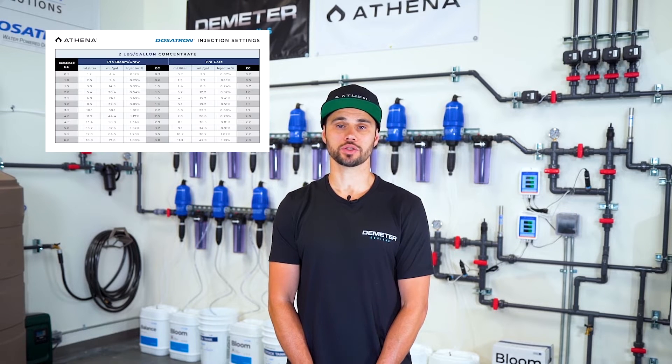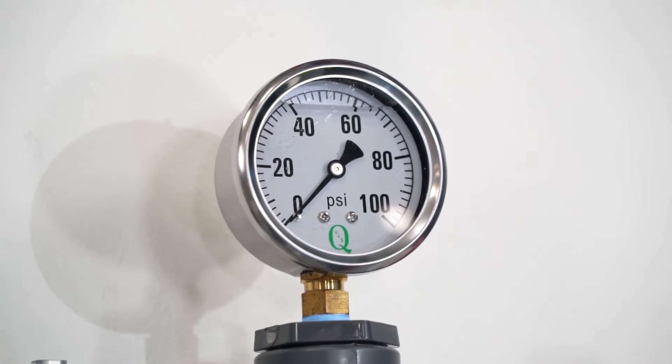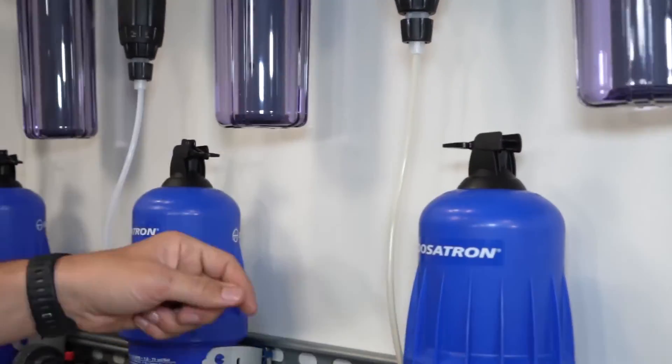Setting up recipes. It is now time to set up the recipe for our batch tank. We will be referencing the Athena Dosatron injection chart. When calibrating our dosers, we will be running the water through the dosing rack and straight down the drain, so we want to be as efficient as possible. Note that whenever we are making adjustments to the dosers, we want the system depressurized or have water flowing through them — adjustments made under stop pressure create excess compression and undue stress on the threads. Today we'll be using Athena ProLine with Balance, Bloom, Core, and Cleanse, making a 3.0 EC bloom recipe. Start by verifying the system is depressurized and the pressure gauge reads zero with the drain valve open. Place all bypass levers in the off position.